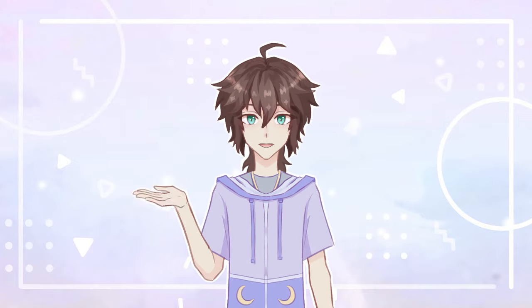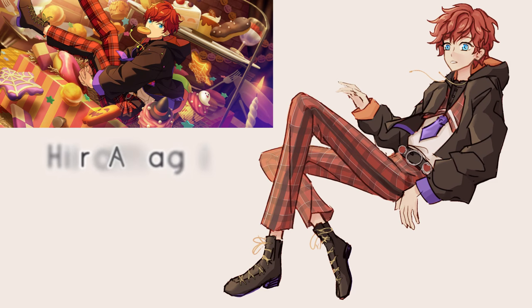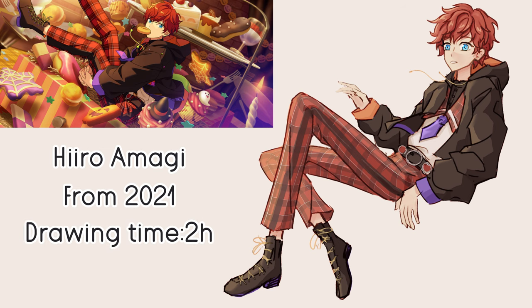Hi, here's Mei. For this week's video I'm fixing an old art piece. Since it's almost October, I'm going for a Halloween themed piece of Hiro Amagi from Ensemble Stars. I drew this two years ago. I also chose this illustration because I can see many things I would want to improve on — I did a challenge when drawing it, only taking two hours and using a few layers, while I would usually take maybe six hours.